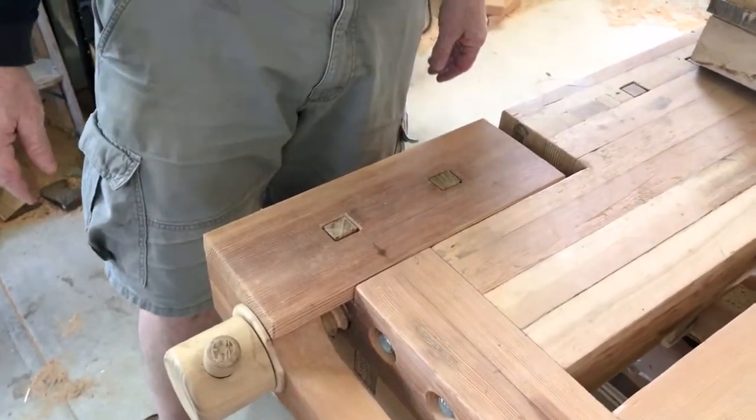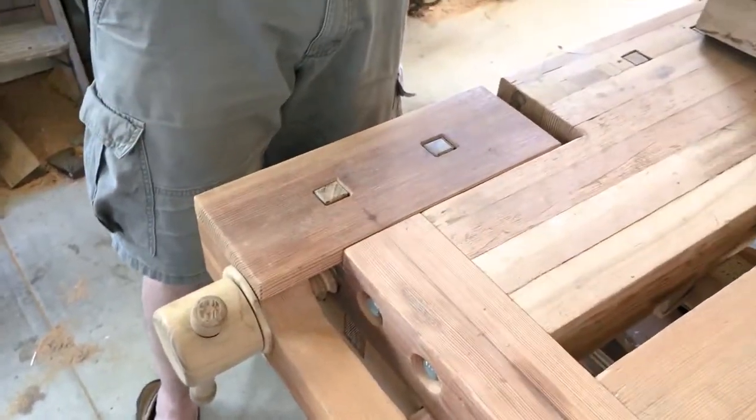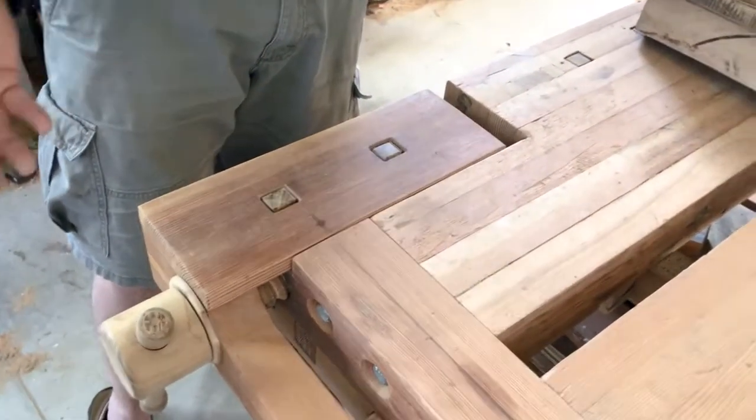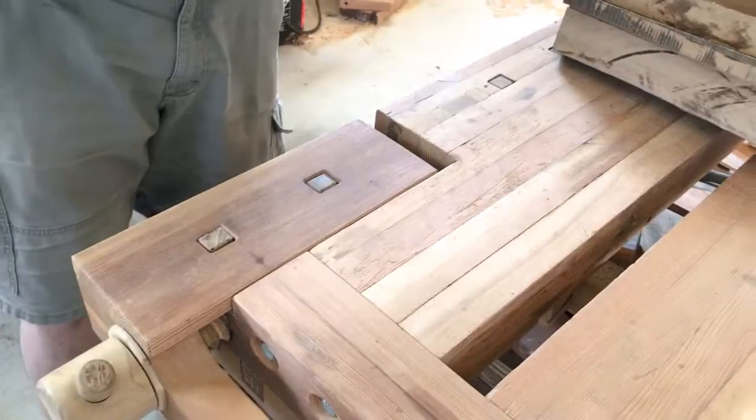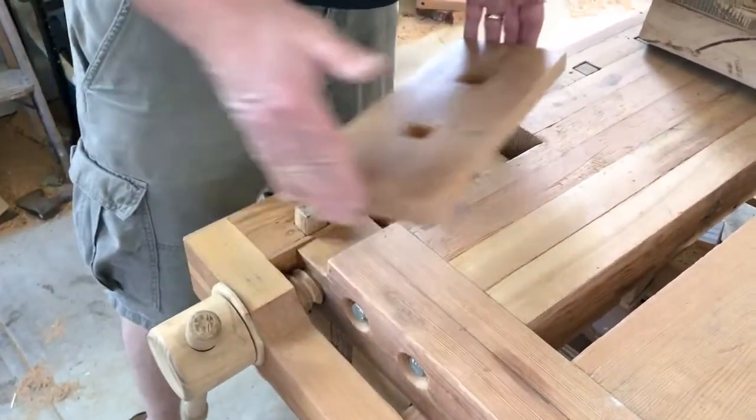I'm almost finished with my tail vise and I thought I'd get it on film in case anyone else wanted to build one. We can talk about what I think I've done that worked well and maybe a few things I'd look out for. So here we are. I haven't glued the top on yet so we can just sort of look at what's going on.